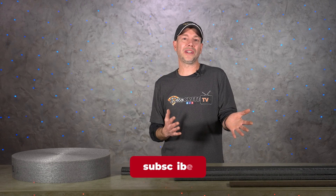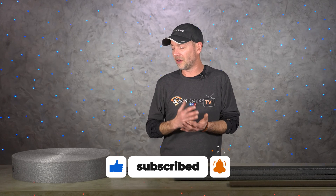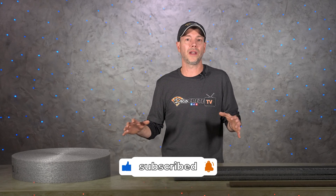Well guys, that's pretty much it for this week's show. Thank you guys so much for taking the time to watch these videos — we really do appreciate all the support you guys show to the channel. From all of us here at DecoCreteTV, thanks for watching and we'll see you next time.